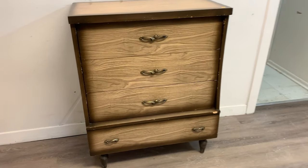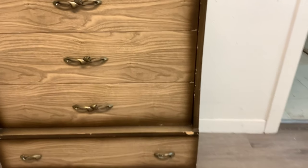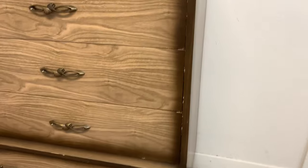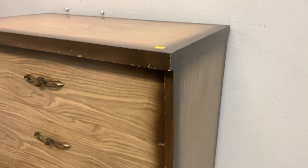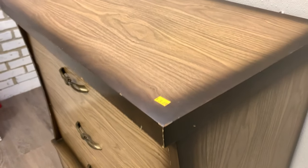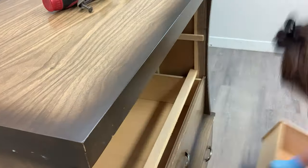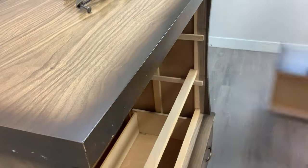Here's the $20 laminate thrift dresser I started with. I got it from a thrift store — it's been in my inventory for some time — but it has a really cute shape and I love the little legs. I started by removing all the original hardware from the drawers and giving the entire dresser, inside and out, a really good cleaning with White Lightning, which is a TSP substitute.